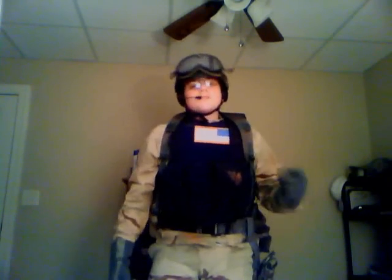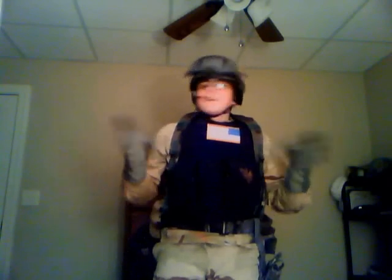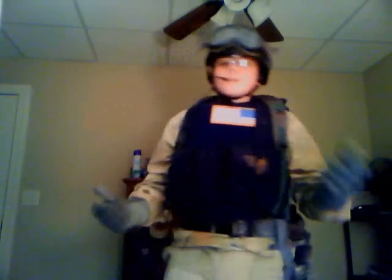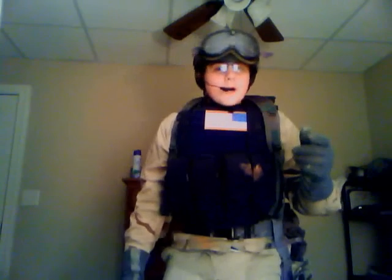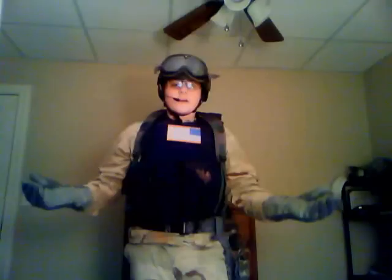YouTube Bastard Airsoft here, bringing you one of probably the most talked-about and most well-known loadouts in all of airsoft history. We've seen World War II loadouts and Vietnam loadouts, but probably ever since airsoft started getting popular and the movie started getting popularity, the Black Hawk Down Delta Force Operator loadout has probably been one of the most commonly talked-about loadouts there is.